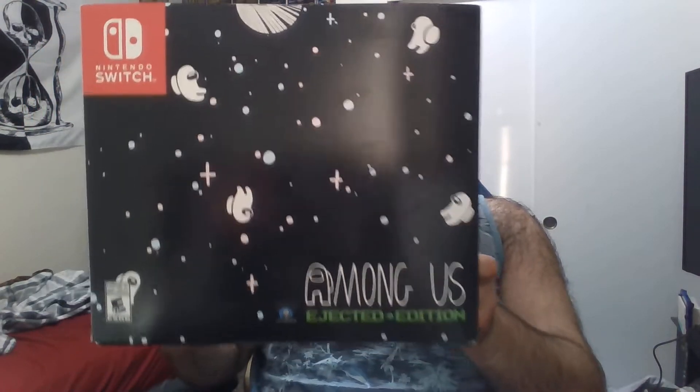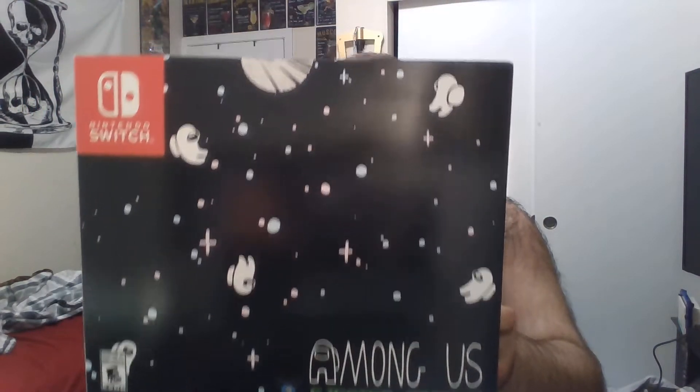Today, I decided to make a return and do an unboxing video on the Among Us Ejected Edition for the Nintendo Switch. Now, there are two other variants — the PS5 Edition and Xbox Series X — one of which I have the Xbox Series X, which I got to work, thank God. But since I do most of my physical collecting on the Switch, I decided to get this edition instead.